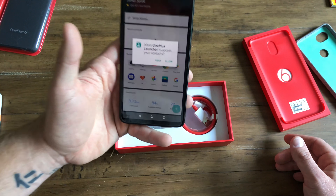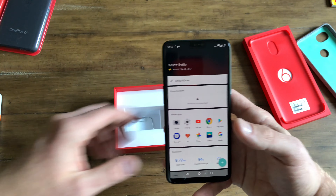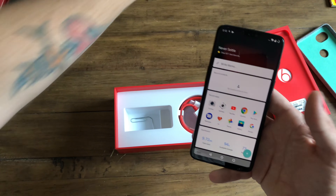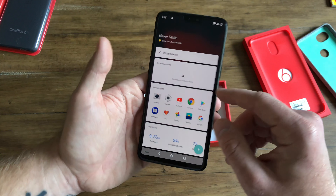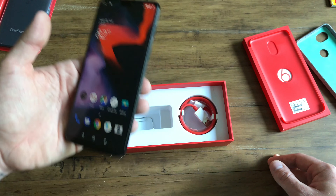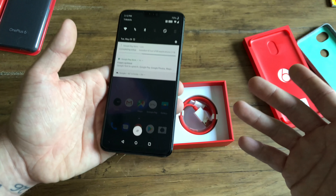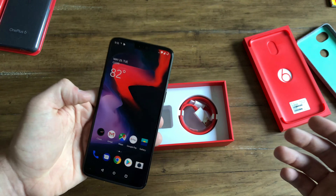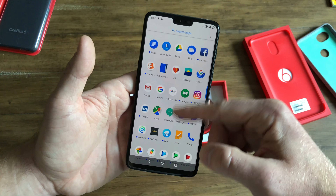Oxygen OS is a great skin on top of Android. I'm an Android purist — that's why my Pixel has not left my side for a long time. But Oxygen OS does come with some useful features. They have this shelf on the side, though personally I like Google Now over there. That's easily changed with a different launcher, or if you root this developer-friendly device, you can get rootless Pixel launcher and Google Now.